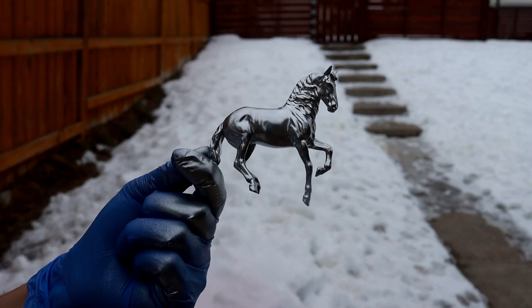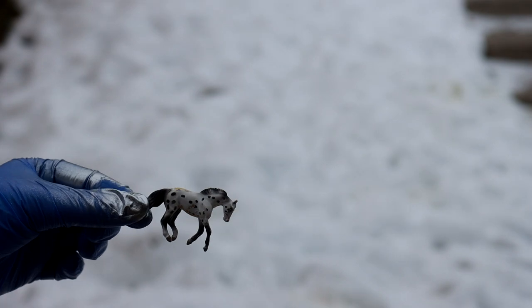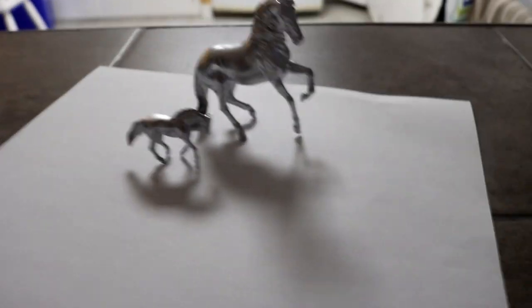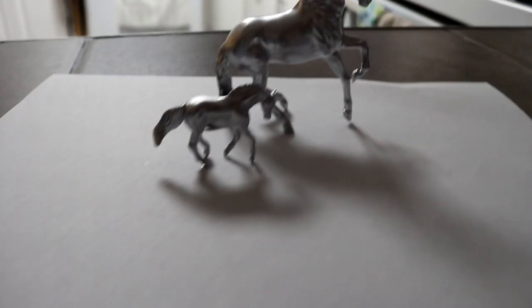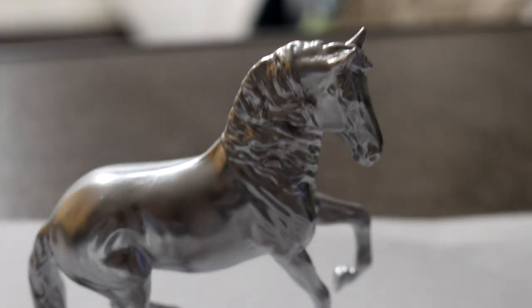That looks so cool — it totally worked! I'm not gonna lie, I did not think that was going to work. These look super cool. This paint is awesome. You can't see yourself in it but it's pretty reflective. I didn't think it was gonna work that well. Like, I want to know what else I can spray paint silver now.